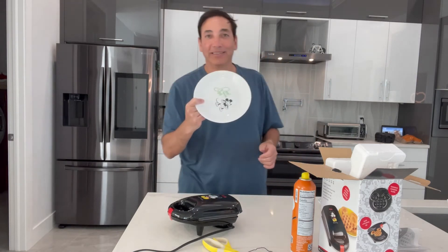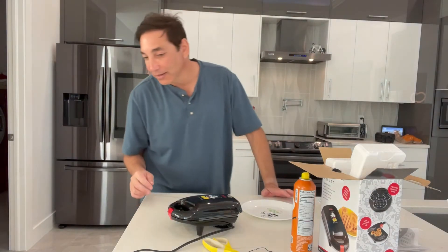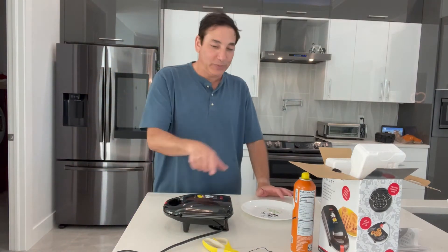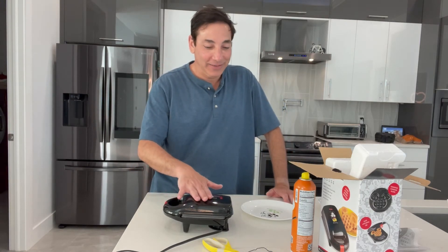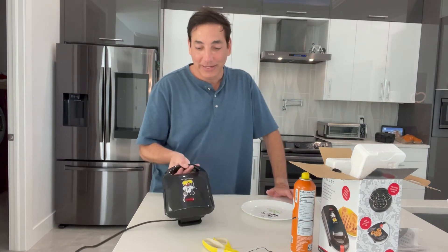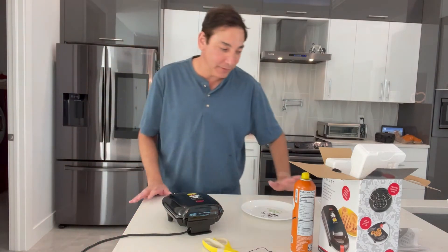I even have Mickey Mouse plates — there we go. I'm not actually going to eat this first one because I didn't clean it before use. I still hear some bubbling. This is getting pretty hot. It looks like the light did go out, so I'm guessing it goes out when it reaches temperature, or maybe because I've tilted it — not sure.